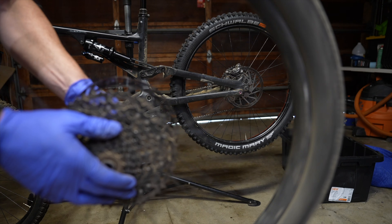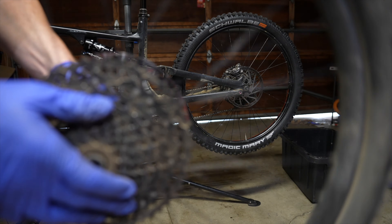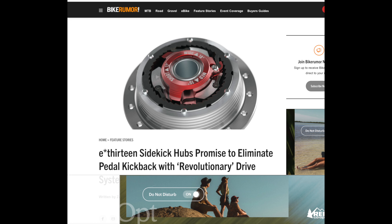Sometimes following the trend isn't the way to go. This OG DT 350 hybrid hub with ratchets does have low engagement, and in 2024 there are a whole bunch of products basically replicating low engagement hubs. Let's listen to that expensive Hydra hub.